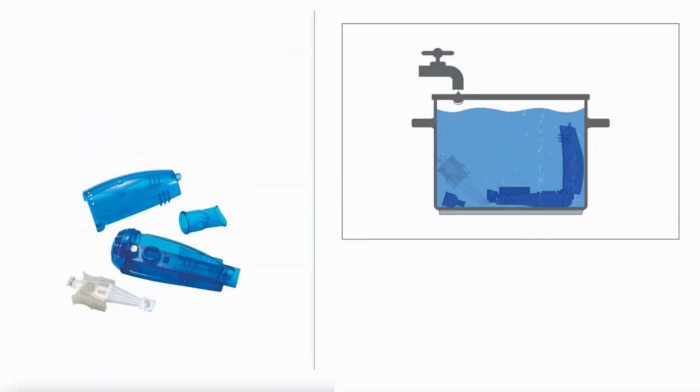After each use, disassemble and rinse all parts with warm water. Shake off extra water and let everything air dry. Daily, wash parts with mild dish soap and water, then rinse and dry.